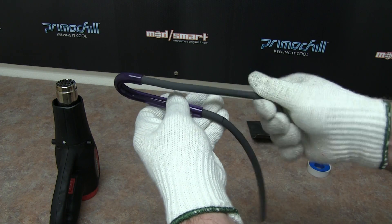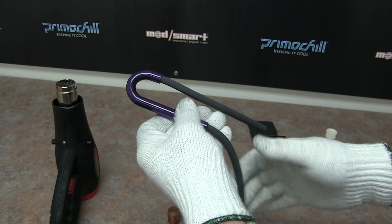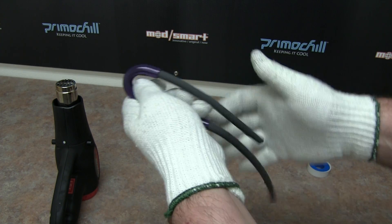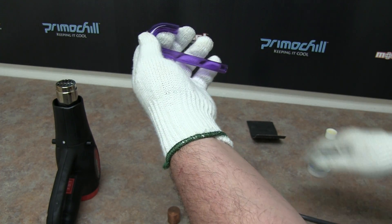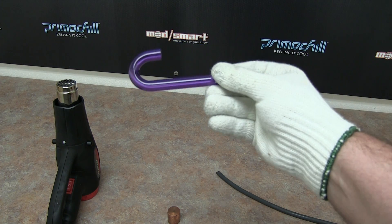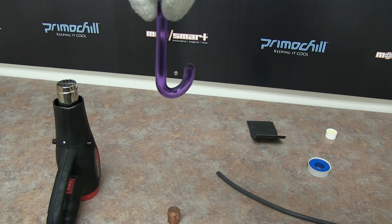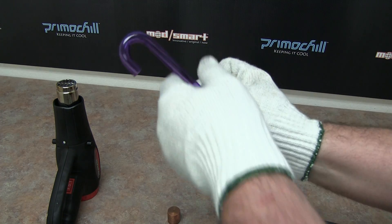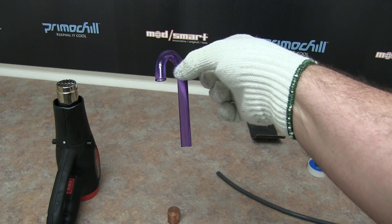The great thing about this silicone is it's not going to stick — the heat from it isn't going to damage this rod whatsoever. So now with it being done, we can simply pull that rod out and we have a pretty killer purple curved solid acrylic.